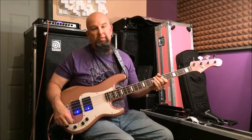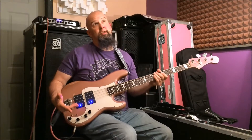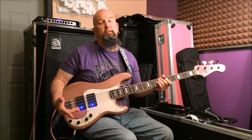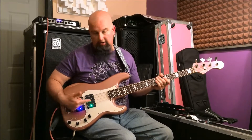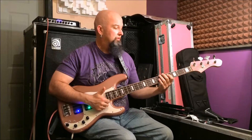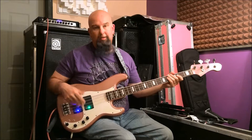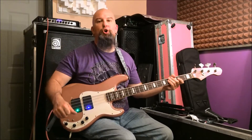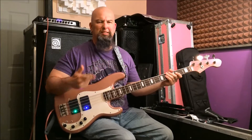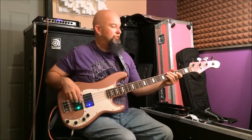So I can do combinations of these. If you have a preference for a pickup setting — for example, let's say you use Lakland — you've got the Music Man style on the bridge and a jazz bass up front. Or Music Man style humbucker up front, jazz in the back.